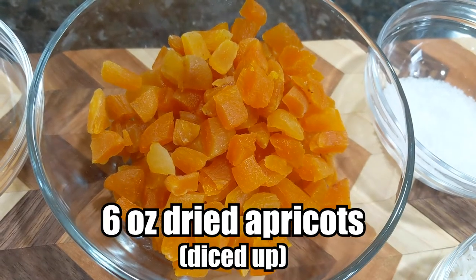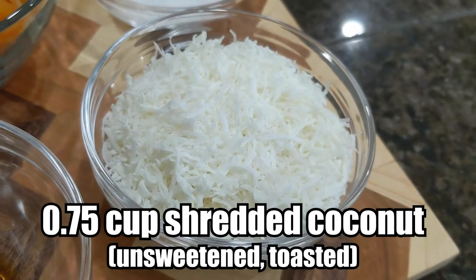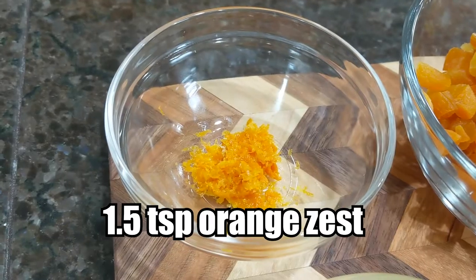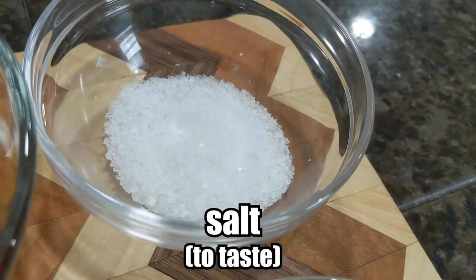Six ounces of dried apricots diced up, three quarters a cup of shredded, unsweetened, toasted coconut, one and a half tablespoons of orange juice, one and a half teaspoons of orange zest, and three quarters a teaspoon of vanilla extract, as well as some salt to taste.